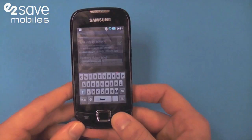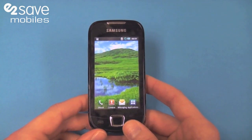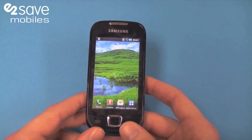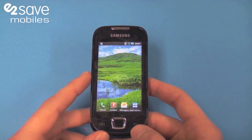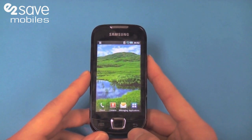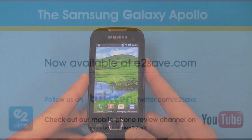This phone would be brilliant for festivals or in the summer on holiday when you don't want to take your iPhone, Blackberry, or your more expensive Android models out with you. All in all, this is a great Android purchase and definitely worth thinking about. I've been Oliver — this has been the Apollo. Thank you.